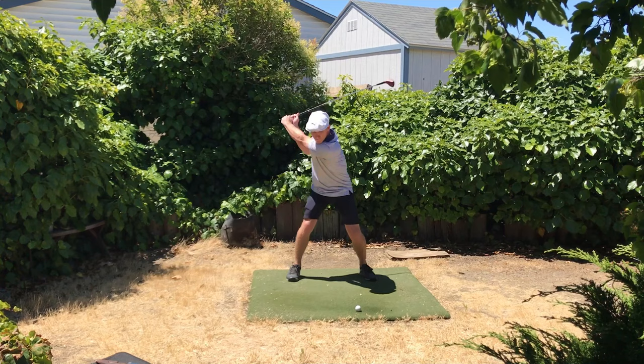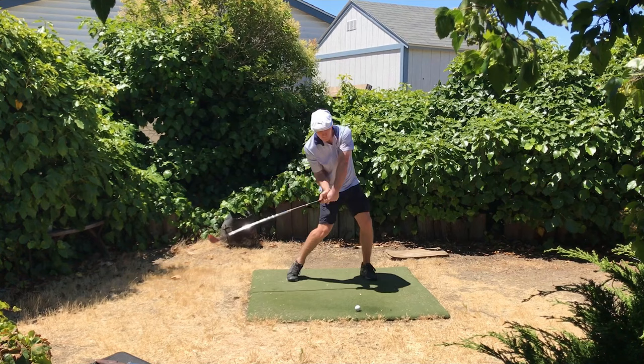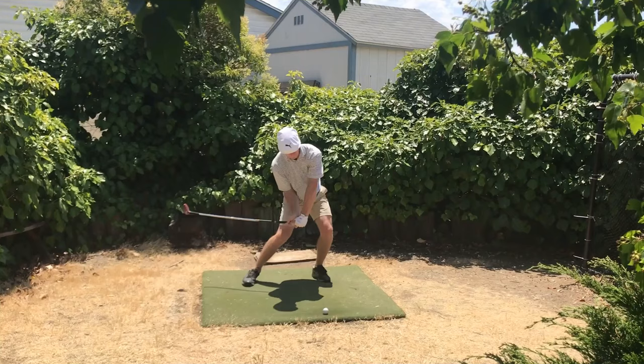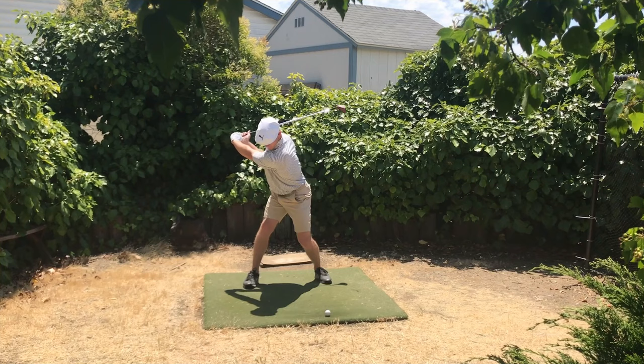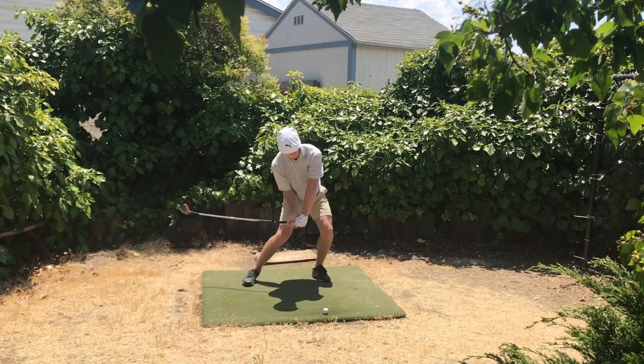The old swing here — very quick from the top. You can see we're coming down into P3 before the strike, and he's already losing shaft flex right there. Now notice when we move over to the Hogan style swing, working through the first three Hogan modules — we can see we're holding shaft flex at P3 before the strike.